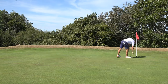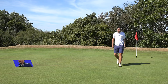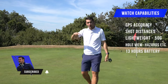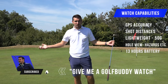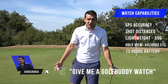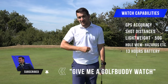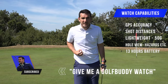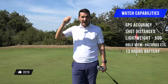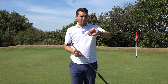We're in for a par to start. Also, you can win this watch! All you need to do is subscribe to the channel and comment below saying 'give me a Golf Buddy watch.' As a bonus, if you like the video that helps the YouTube algorithm, and you'll be in the draw to win - regardless of whether I give it a good or bad review.